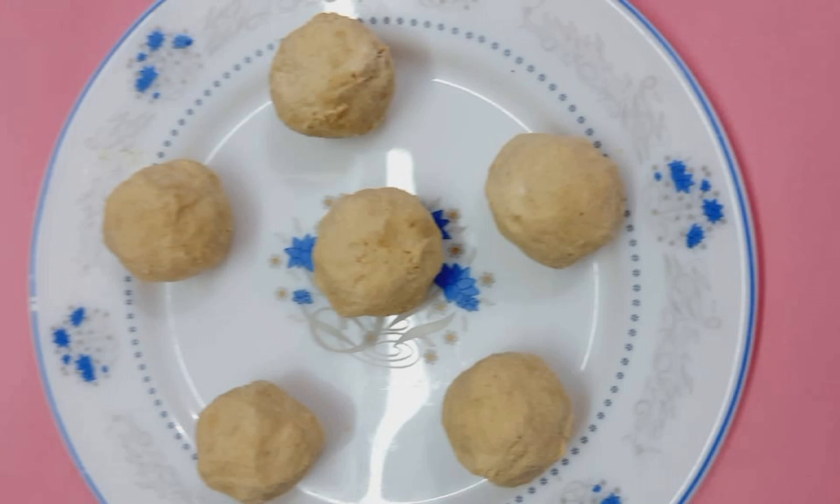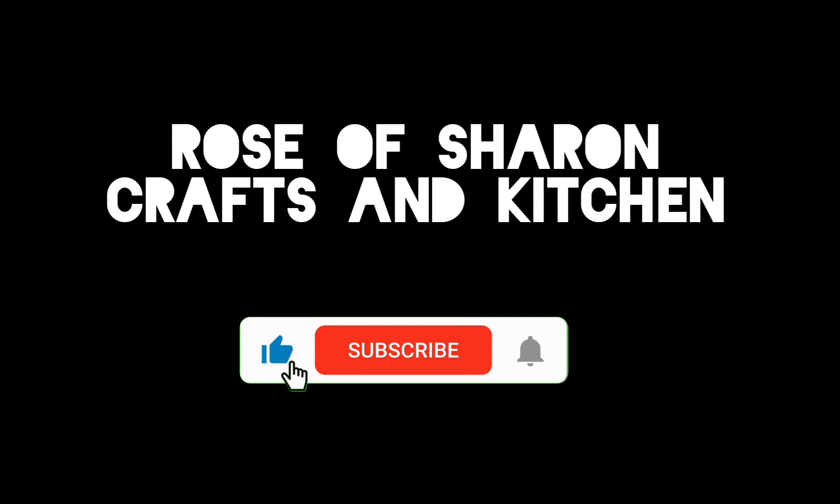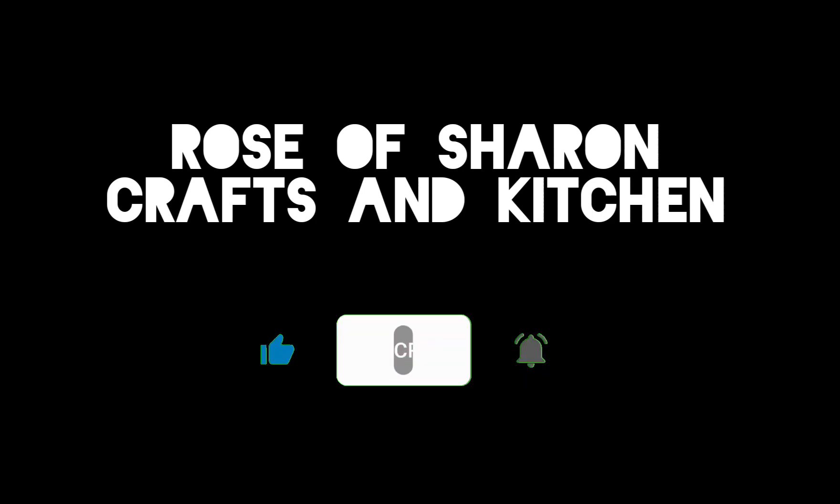If you enjoyed this video, please like, share, comment, and subscribe to our Rose of Sharon Crafts and Kitchen channel. Thank you for watching.